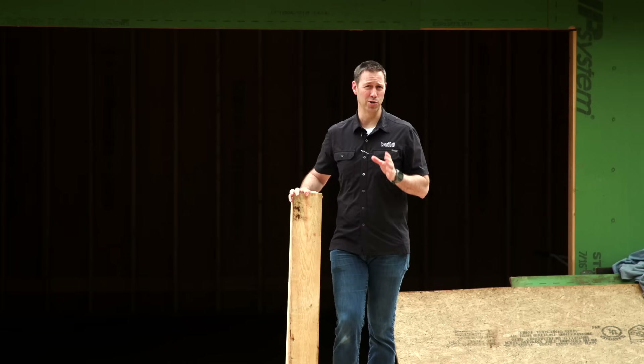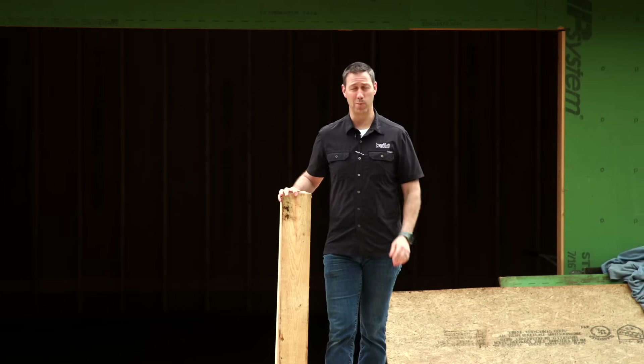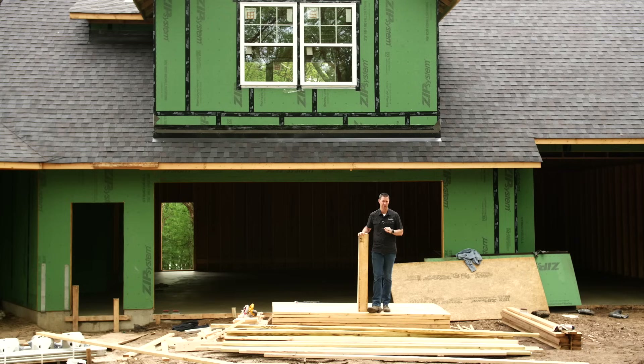For the last hundred or so years, when you're going to build a house in North America, you make a call to the lumber yard and they drop off a pile of sticks like this. The problem with traditional framing though is everywhere you've got a stud, you've got a huge inefficiency in your wall — a huge thermal bridge.